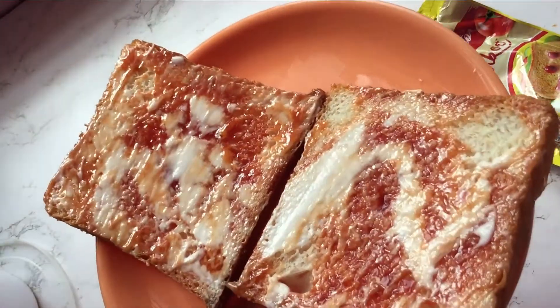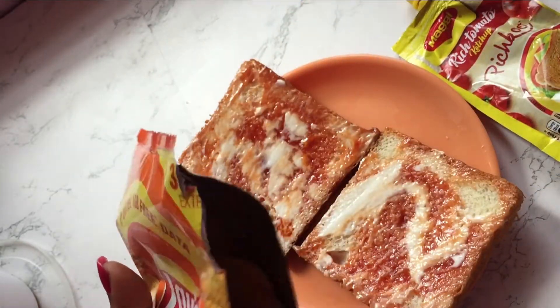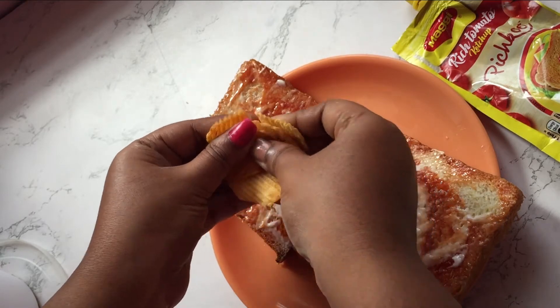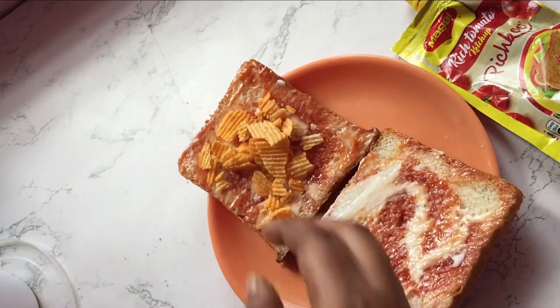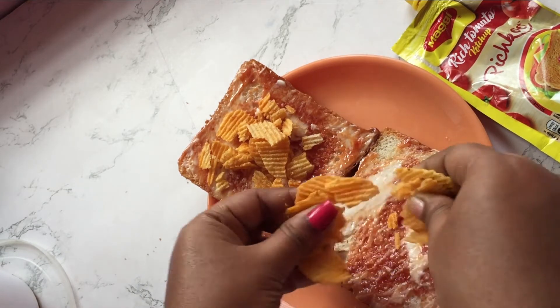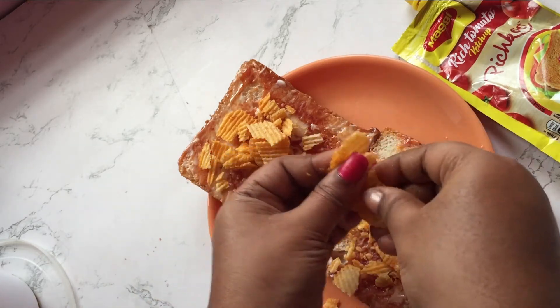It looks something like this and that's really pretty. So I'm taking some lace chips, crushing them, and putting them on top. This is my favorite flavor of lace — I prefer this orange color. If you want, you can add other flavors too if you like.